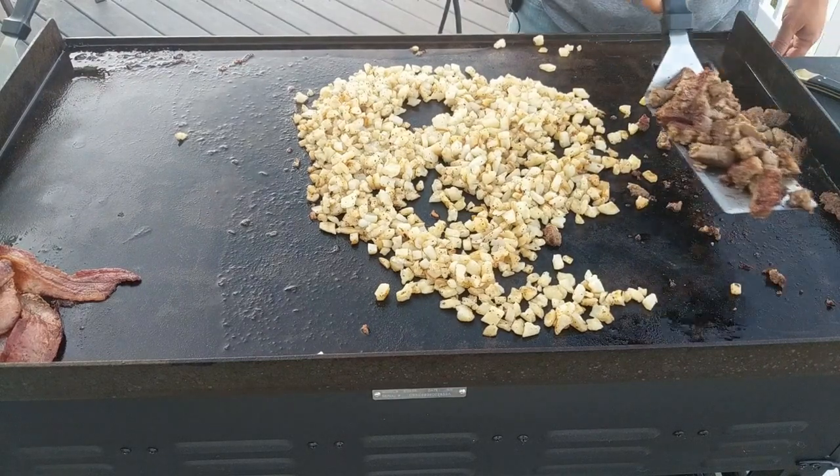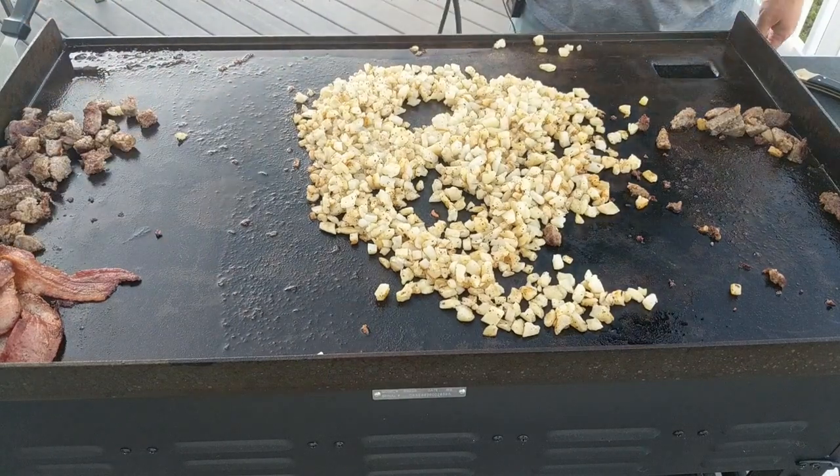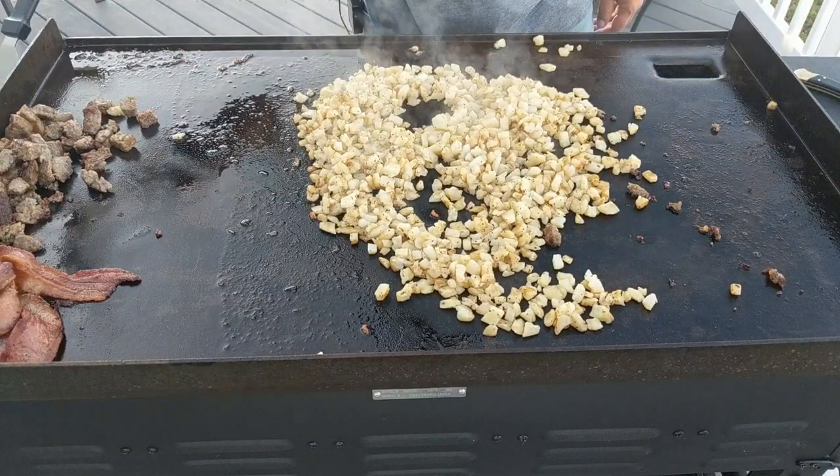All right, so now what I'm doing is putting everything over to the warming area — that area's off. Still pretty hot though. It'll dry your stuff out too if you wait too long.